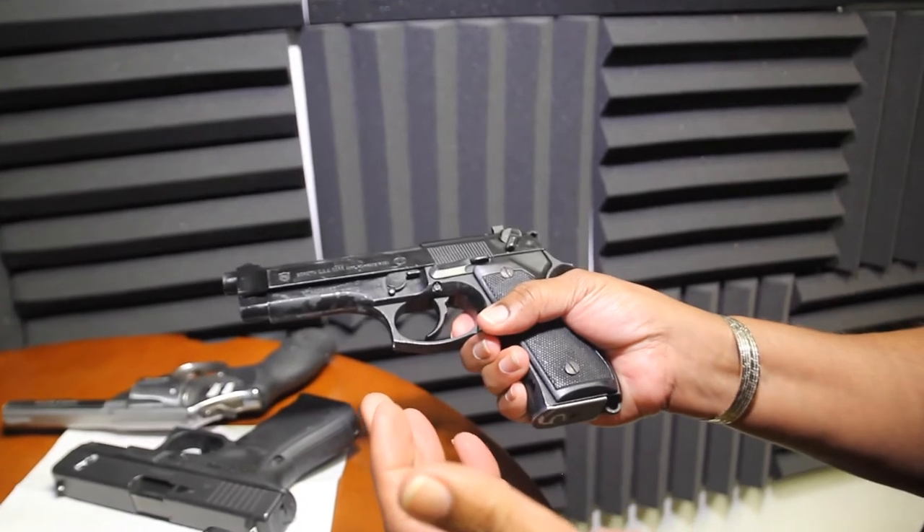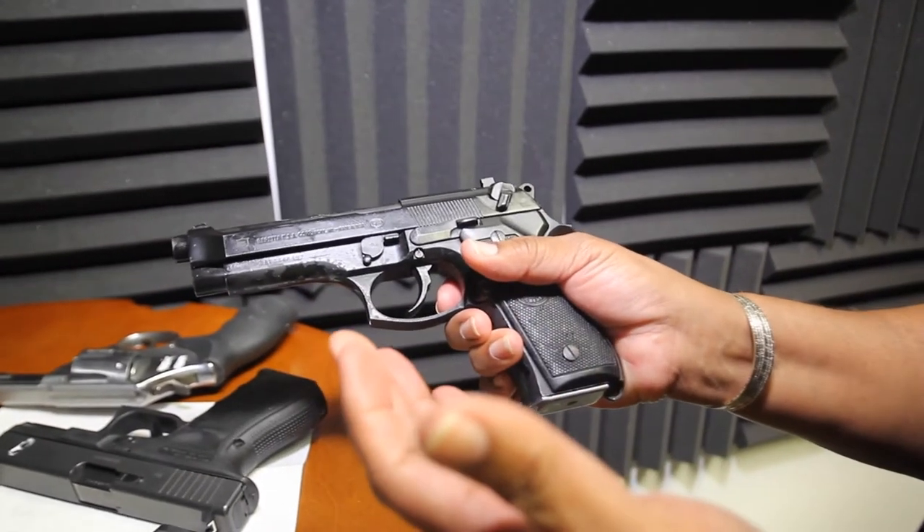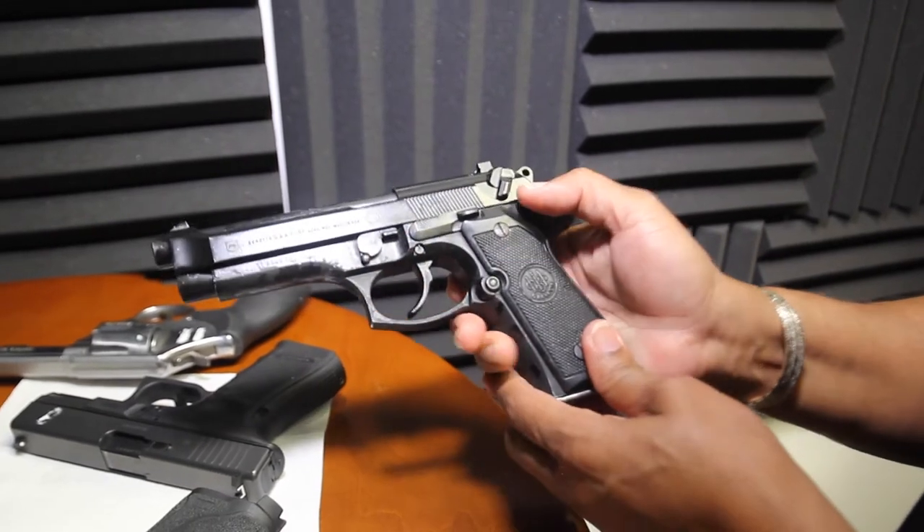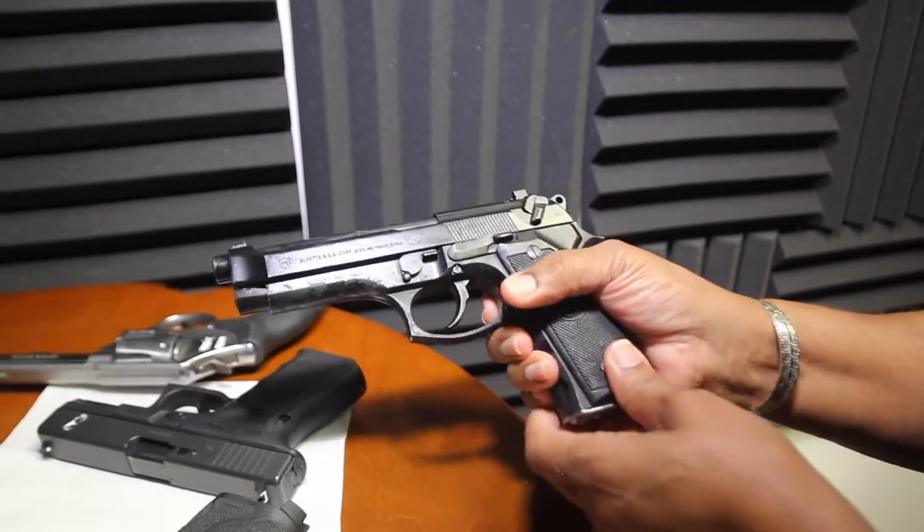This particular gun is a Beretta 92F. A lot of guns have safety; some do not have external safety. This particular gun has external safety on it, so you always want to make sure that safety is on.